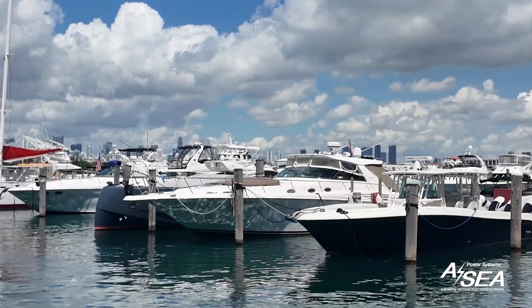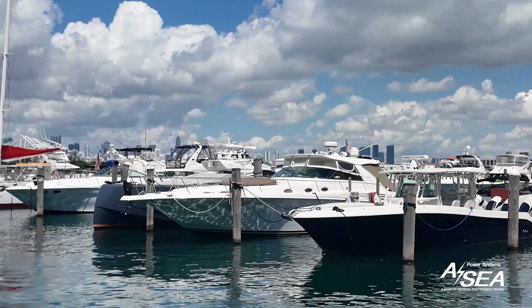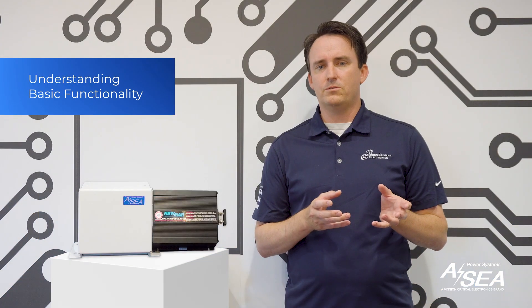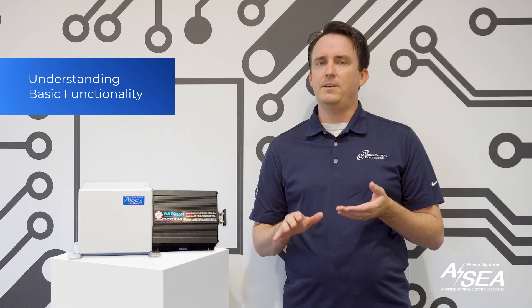A galvanic isolator blocks low-voltage DC currents that cause galvanic corrosion between dissimilar metals on the boat and other boats connected to the same shore power grid. It is installed on the shore-powered grounding wire and allows AC fault current to pass through, but blocks galvanic DC currents, preventing corrosion.